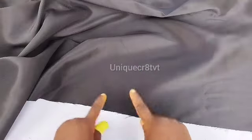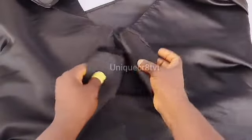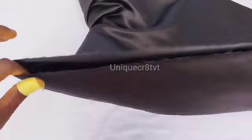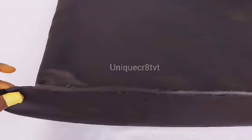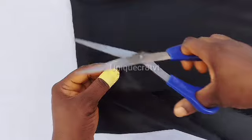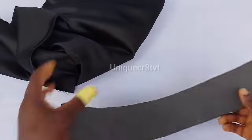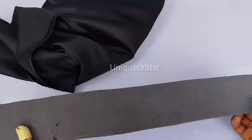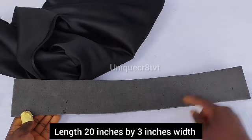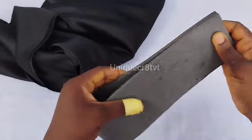Now, unfold and locate the center of the fabric. When you locate the center, use your scissors to notch the center — this will help you align your mako to the center of the fabric. This is my mako: it measures 20 inches by 3 inches. Note: you can reduce the length of your mako to 18 inches.